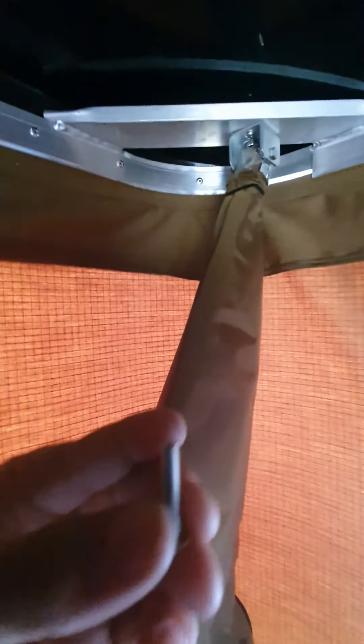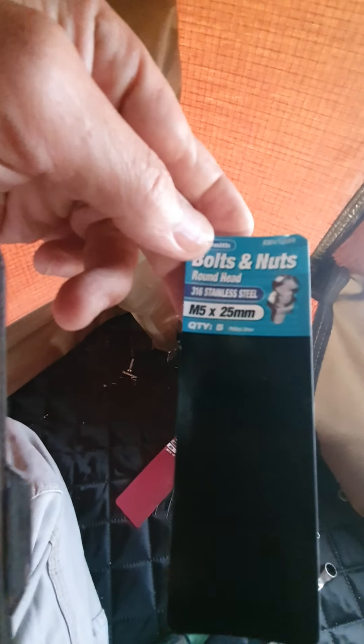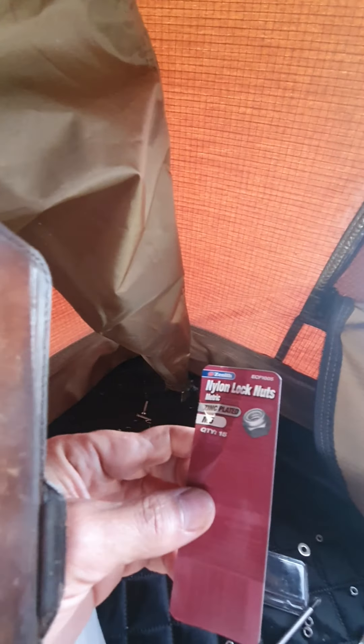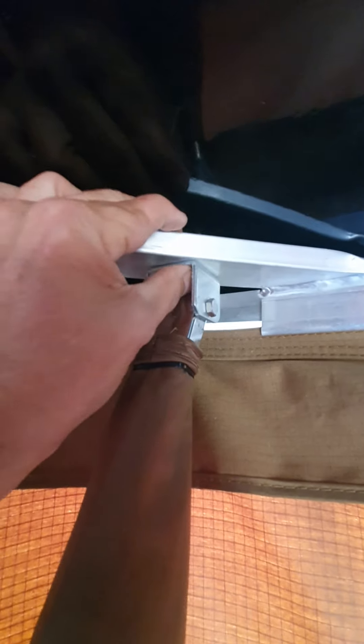I bought some bolts — M5 by 25mm — and some M5 lock nuts to go with them, and just put them right through. So I got rid of the two rivets altogether and put three bolts through.